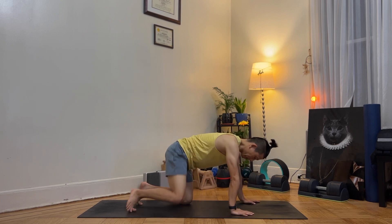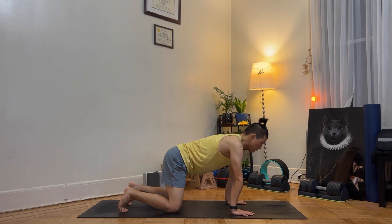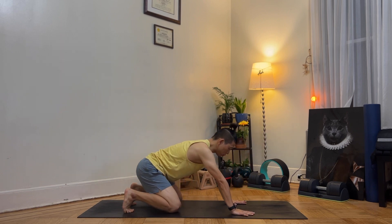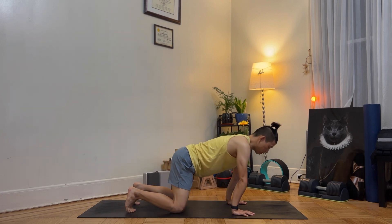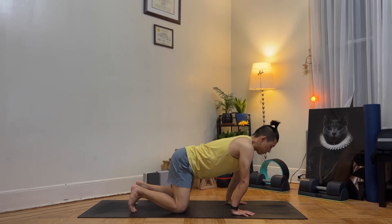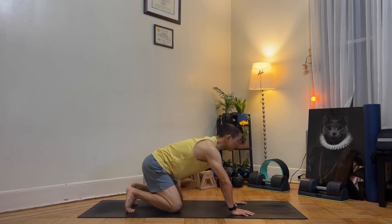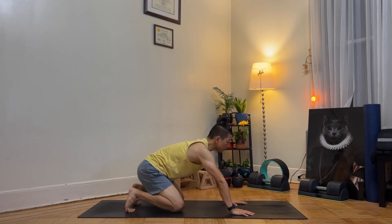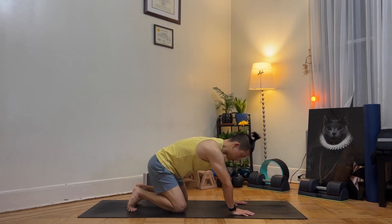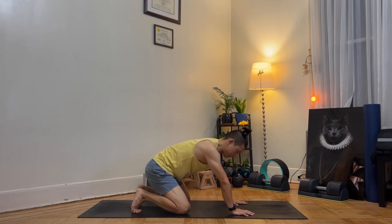Come up to a table pose — hips above your knees, shoulders above your wrists. Push your body forward and grab your mat gently. Feel your wrists. Rock your body back and forth, slowly and gently. Then circle your body clockwise 10 times, pushing your palms into the mat, then reverse 10 times.